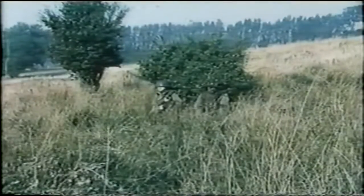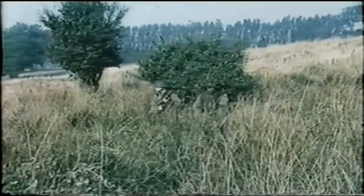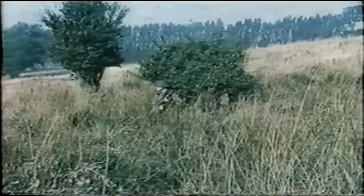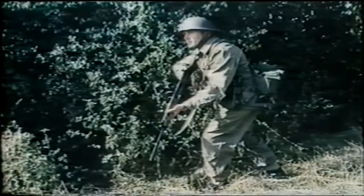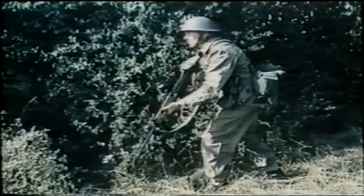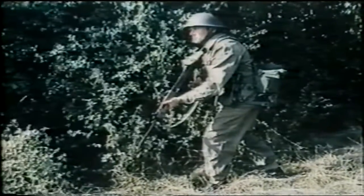Fieldcraft is the art of combining camouflage with making the best use of ground and cover, so that you can see without being seen and kill without being killed. In nearly every position and every situation, the uncamouflaged man is easily visible because of the outline of his equipment, the shape and light-reflecting qualities of his steel helmet, the colour and texture of his face, neck and hands, and of course the shape of his weapons.